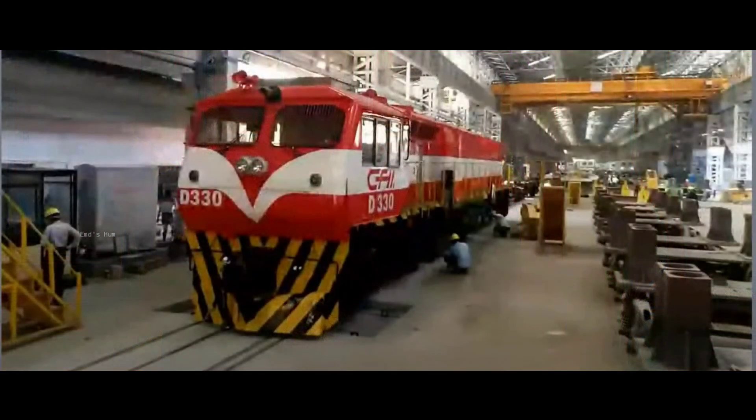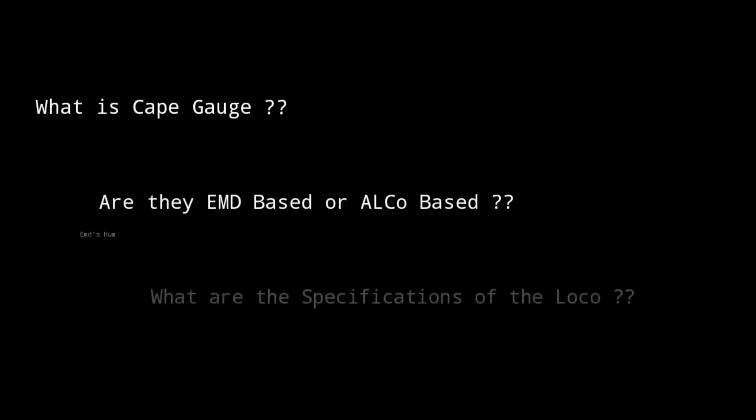Welcome everyone. We all know that India is going to gift cape gauge locomotives to African railways, and here are some questions which have come to my mind about those locomotives, which I'm going to discuss with you all.